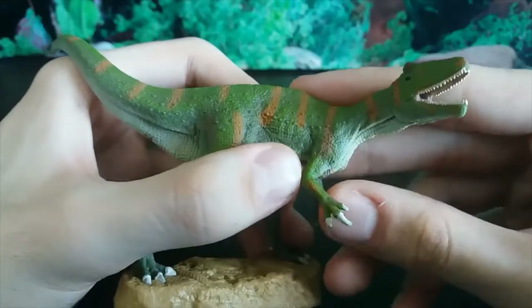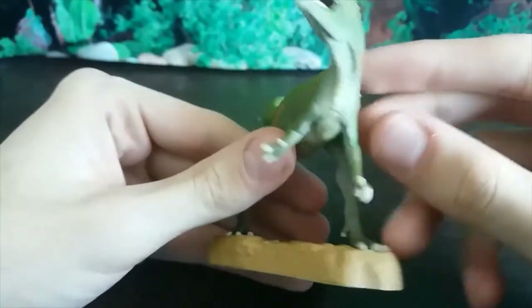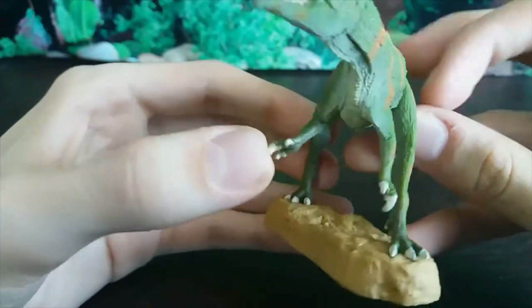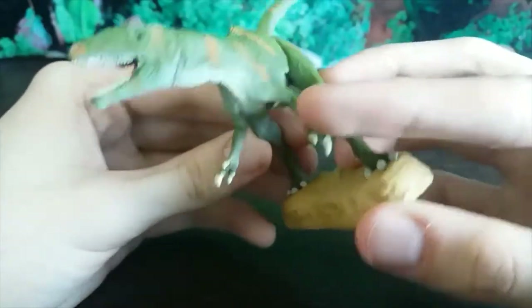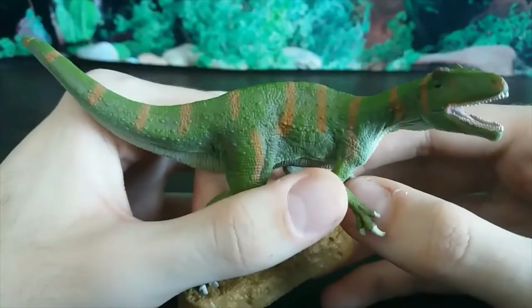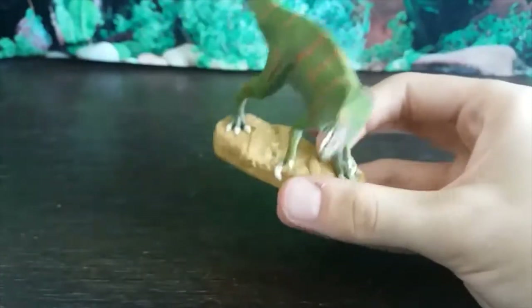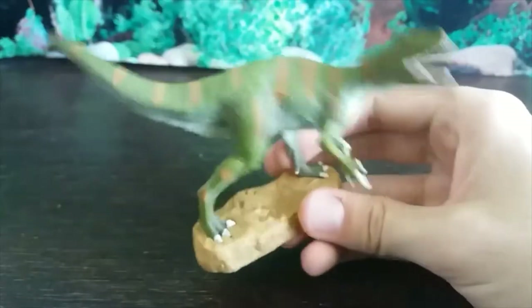Moving down to the arms — nice and thin as they should be. Non-pronated hands, as has to be expected from Collector. We can see the signature large claws of Megaraptors, really well done. We've even got tiny little splotches of brown on these arms, white claws, and the correct number of fingers. Very nicely done — they look really naturalistic, not too outstretched, they look like the right length.